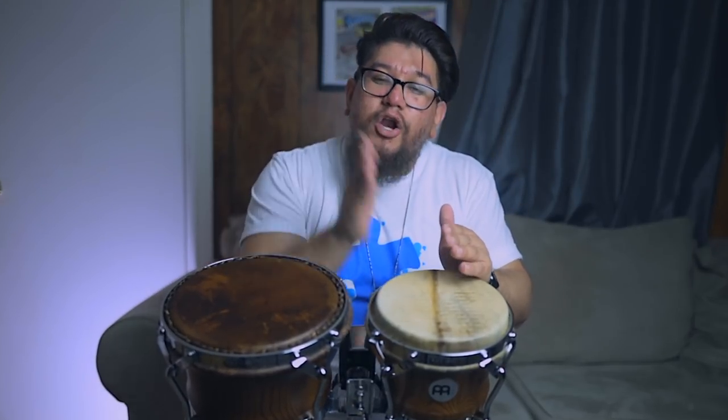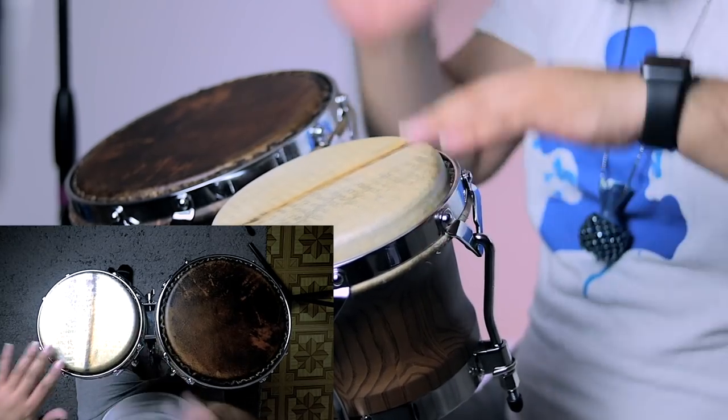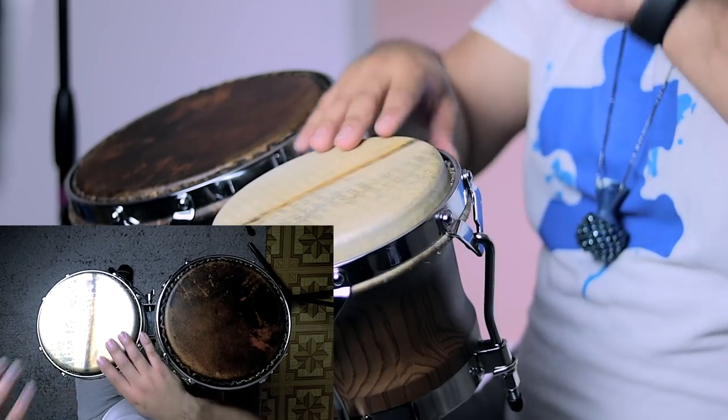Now since the last open is with my dominant hand, my non-dominant hand is going to start transitioning to the macho. What I'm going to do is then open with my non-dominant hand and open with my dominant hand, and then to finish it off, open with my non-dominant hand. So it's going to sound like this.